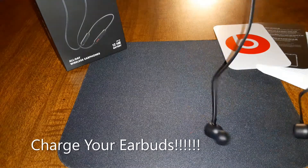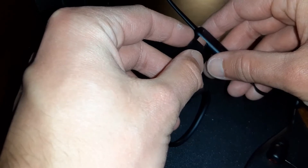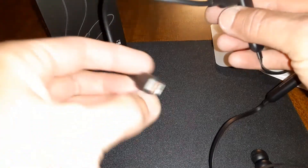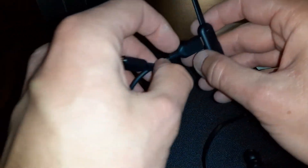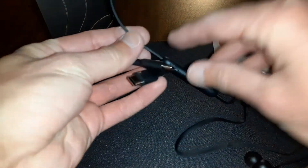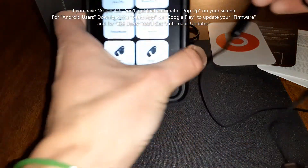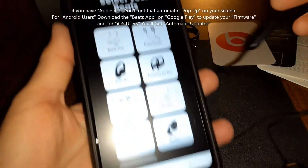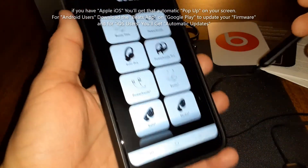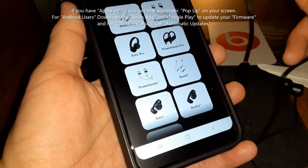Whenever you first get them, the first thing you want to do is charge them up. Grab the USB Type-C charging cable that came with it and plug it in, then plug the other end into the charging brick. You can even try USB-A to USB Type-C. Next, download the Beats app — it's a free app for Android. If you already have an iPhone you don't need the app because you'll have automatic updates.